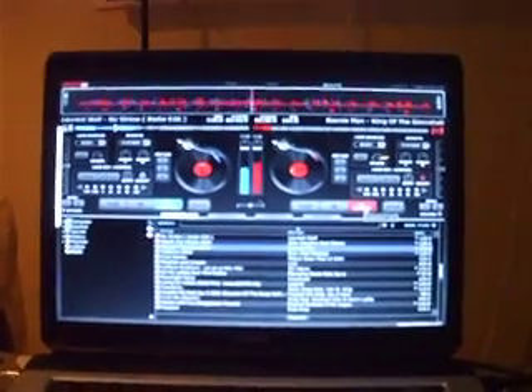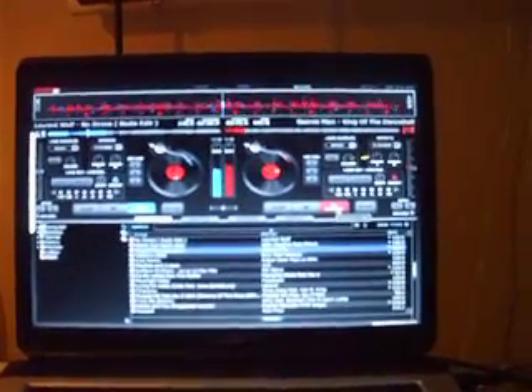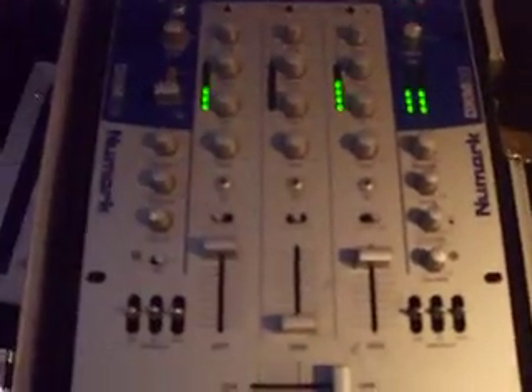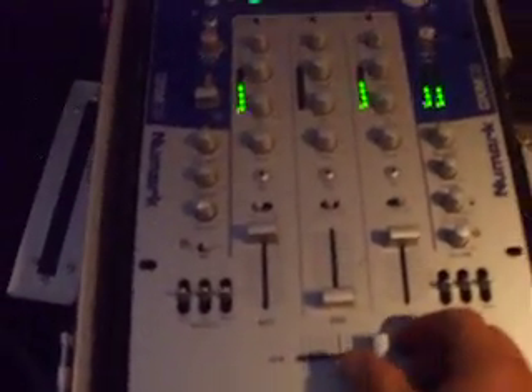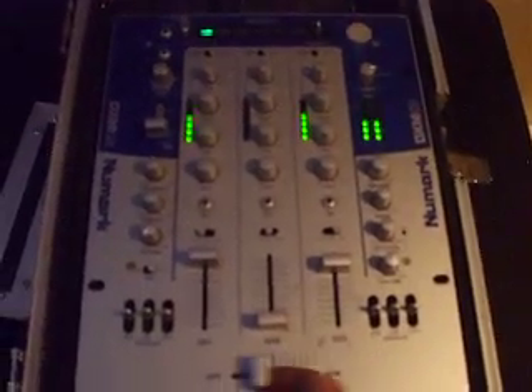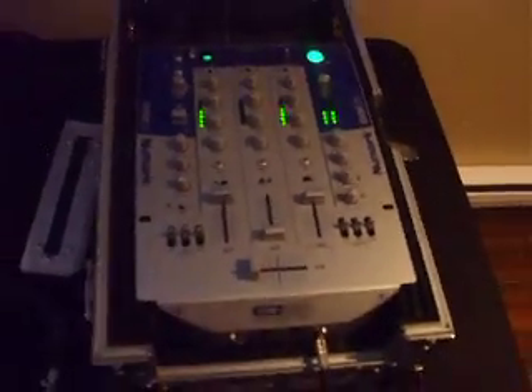Remember, whenever you do this you've got to disable the crossfader. If you don't, it's not going to work properly — and it took me a while to figure it out, at least two weeks. I was literally running off of only one side, wondering why the crossfader wouldn't work — running both decks from Virtual DJ on one channel. Go back and forth, and now everything's working.